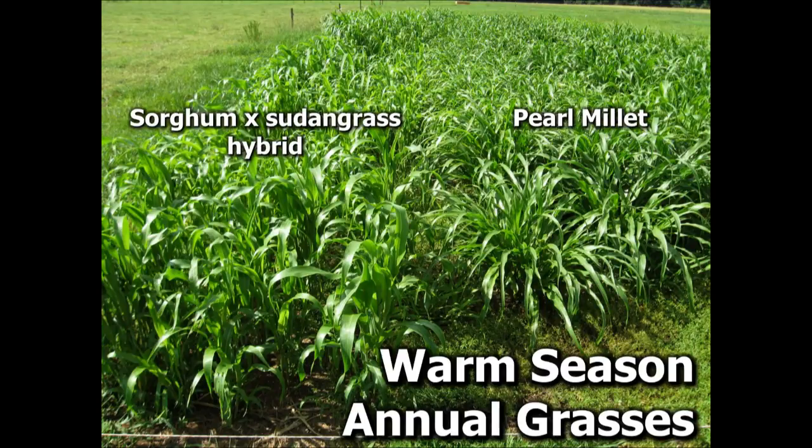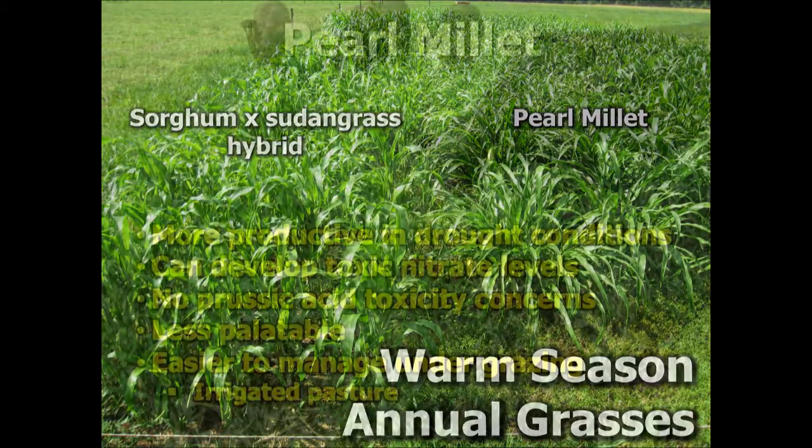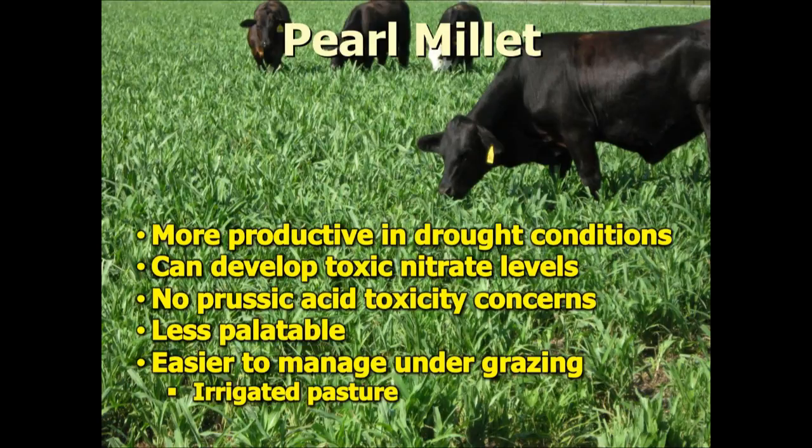The pearl millet, which is on the right hand side of the screen here, is actually much more heavily tillered — you can see it's a little bushier. There are many more tillers or shoots than what you see on the sorghum sudangrass, and that's usually a good way of telling them apart. Pearl millet is very productive even in severe drought conditions, but it can develop toxic nitrate levels, just like all summer annuals have the potential for building up nitrate levels that can cause animal health problems.